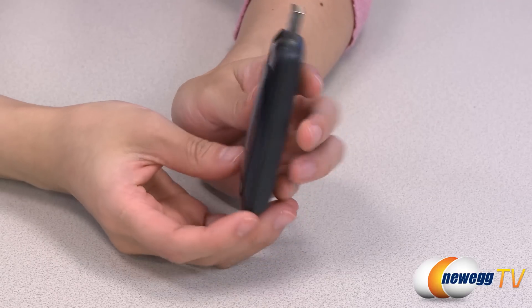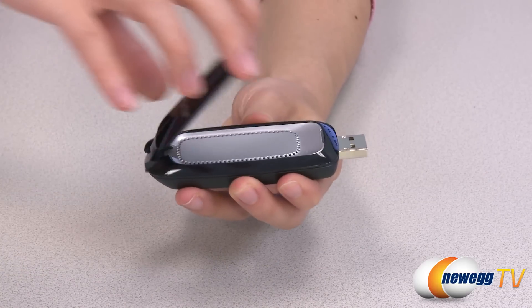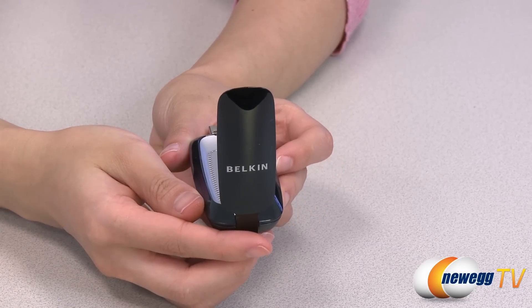Whether you need to transfer large files, stream HD movies, or download your latest digital purchase, you can do it faster by upgrading to dual-band Wi-Fi with this Belkin N750 USB wireless adapter.